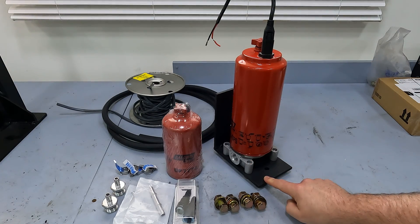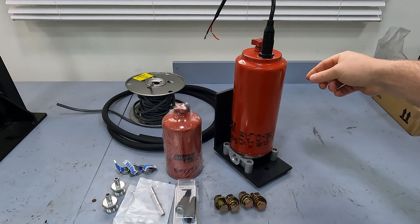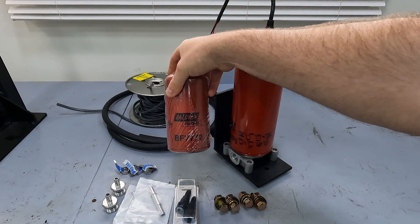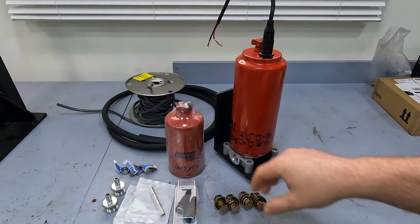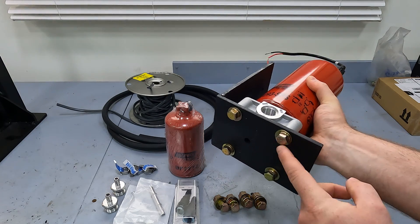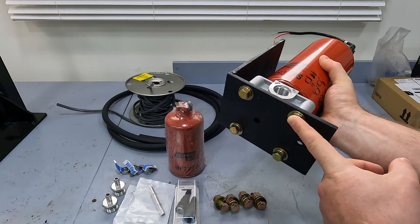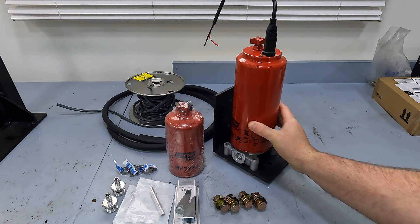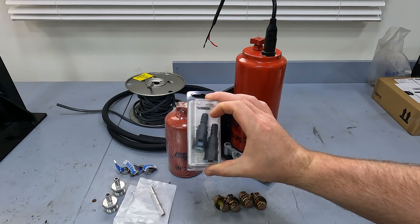You're going to need a filter head, a bracket to mount it, and a pigtail for your WIF sensor. This filter here will go to your stock filter head — it's a BF7772. You'll also need hardware to mount your bracket along with hardware to mount your filter head. Specs will be in the description as well.